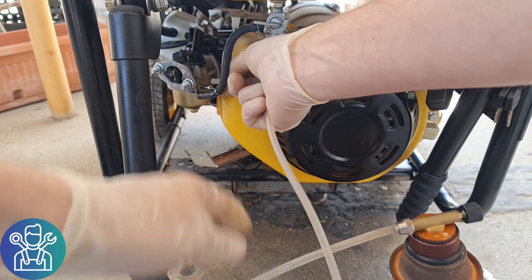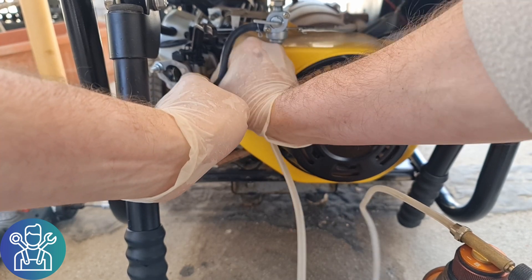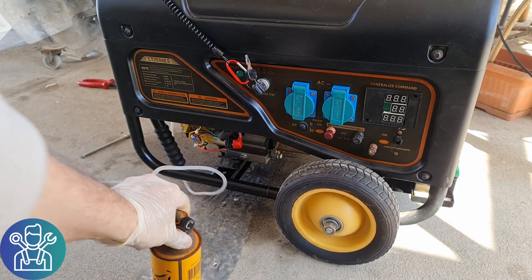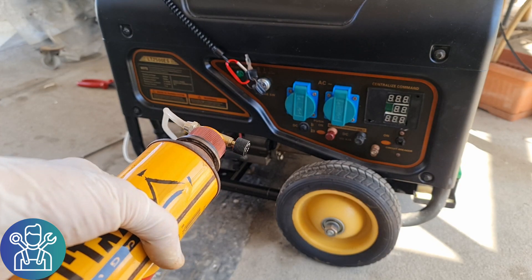This one fits quite okay to the carburetor, as you can see. Let me try and fire this up and see how it works. I have it hooked up to the generator, and I'll open the gas a bit and try to start the generator.